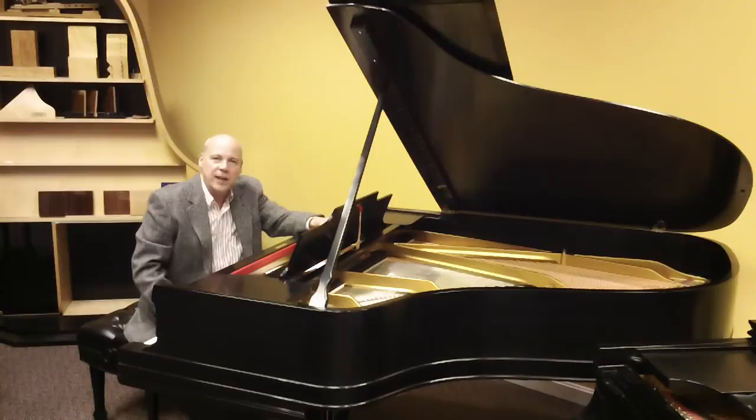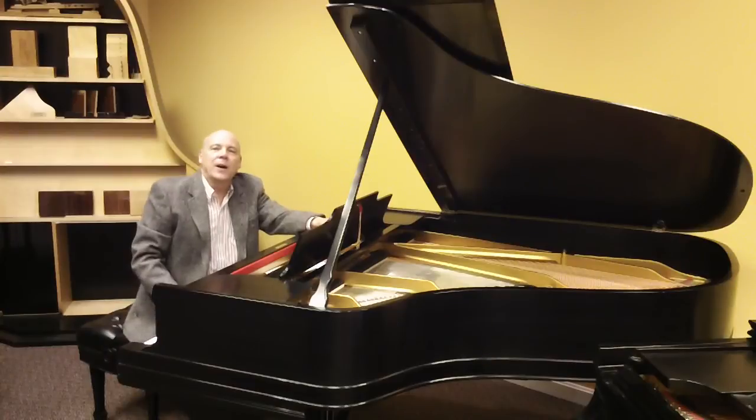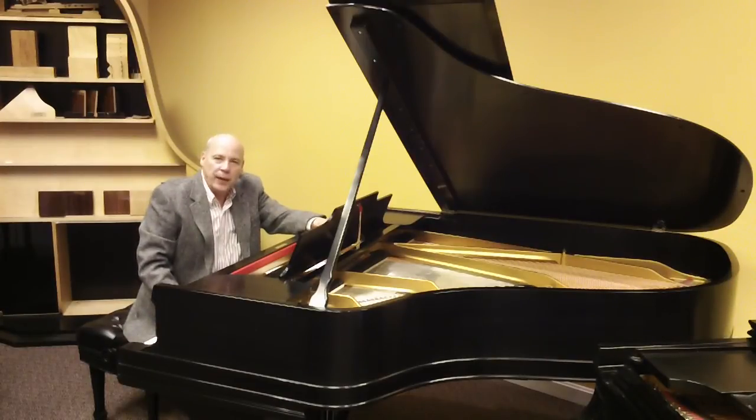The architectural detail from that period is beautiful on the piano. It has the beaded plate, and — I don't know if you can see it on the video — but it has the architectural detail on the side. It has the nickel plating on all the hardware. It's a beautiful, beautiful job of restoration.